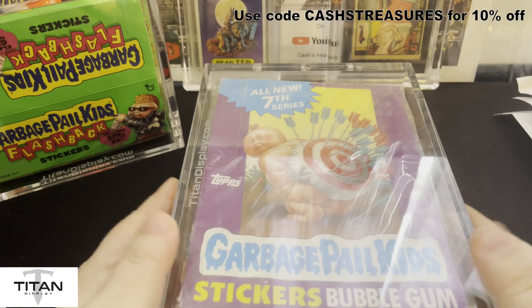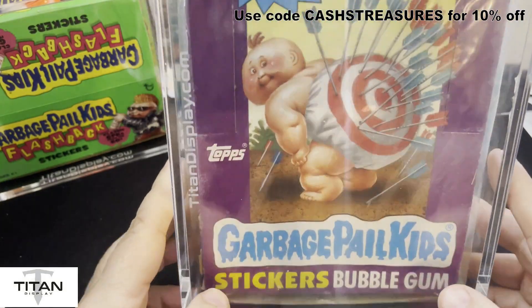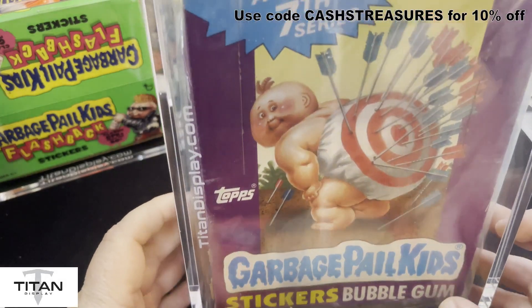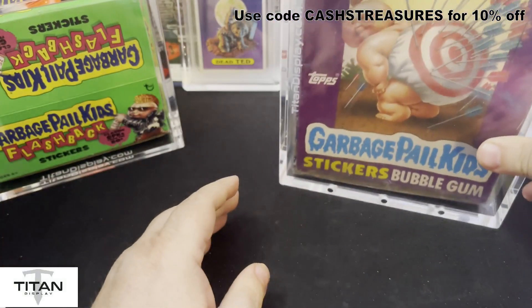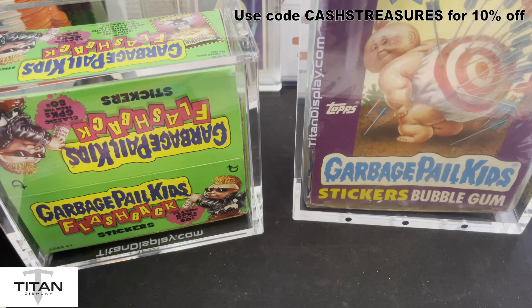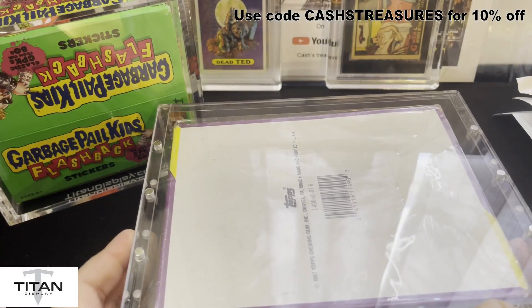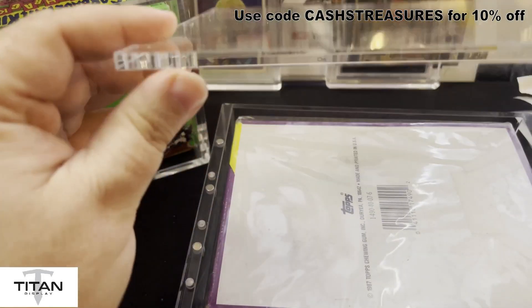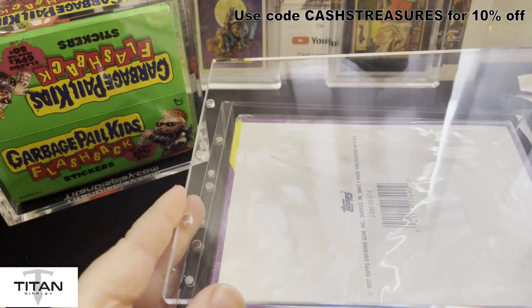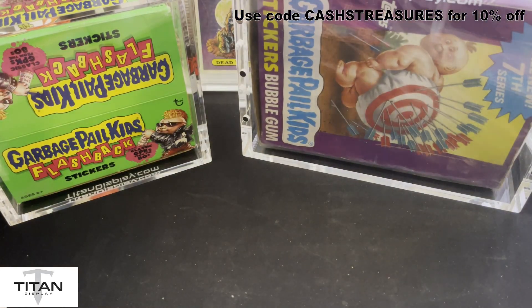Laying it down, stacking it up, putting it on its side — you're not going to worry about it coming open. Super sturdy construction on these even in a larger box size — you're not getting any less stability. It doesn't feel flimsier because the thickness in that acrylic is just so awesome. Look at that thickness in that acrylic — awesome thickness, and these are super great overall displays and they don't break the bank.